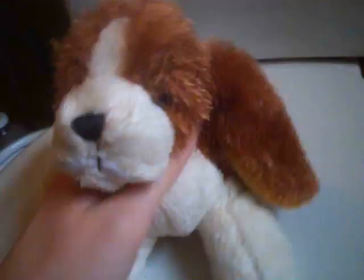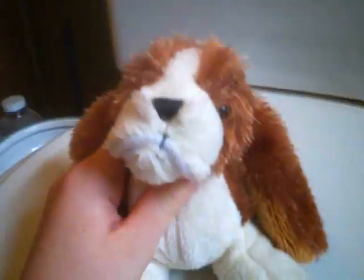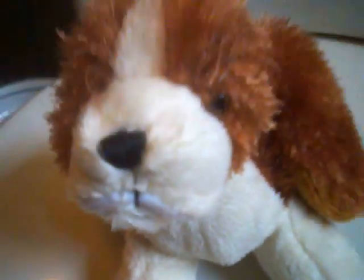Hello everybody. I'm going to be watching Christopher Robin. I'm going to be doing the same thing I did with Abby. So let's see — this is his first bath too. So here we go.